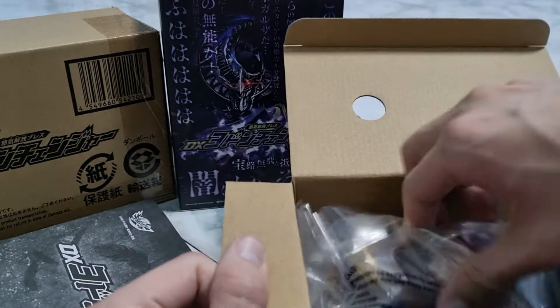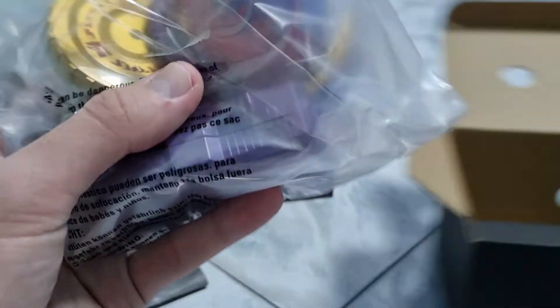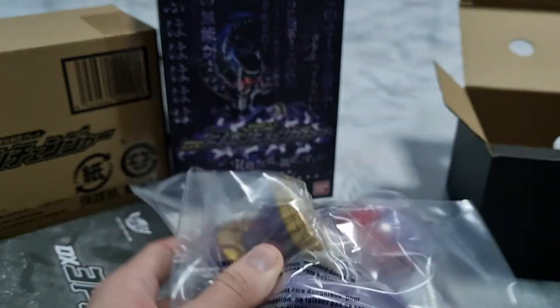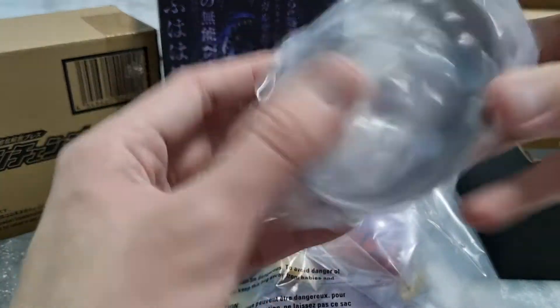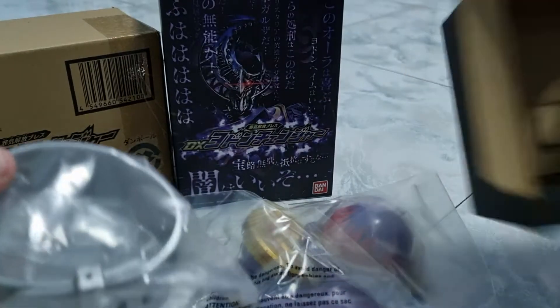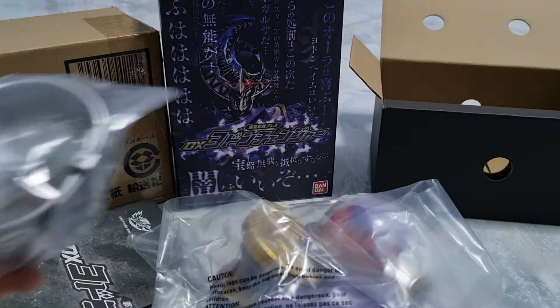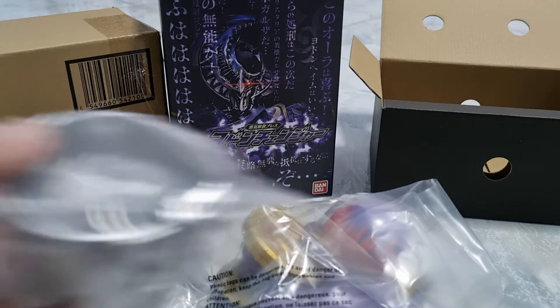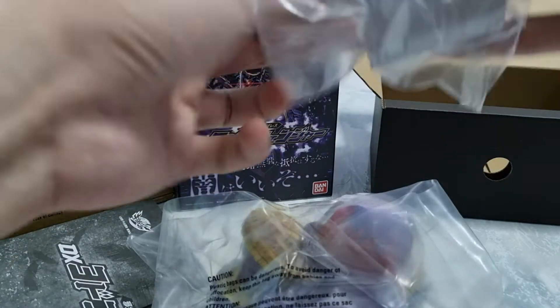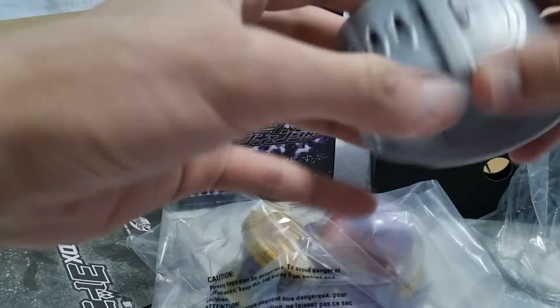The real deal right here — we got the Yodong Changer, then we got this strap right here to put over your wrist, and a key box. Let's open this up, and the strap — let's open this up.